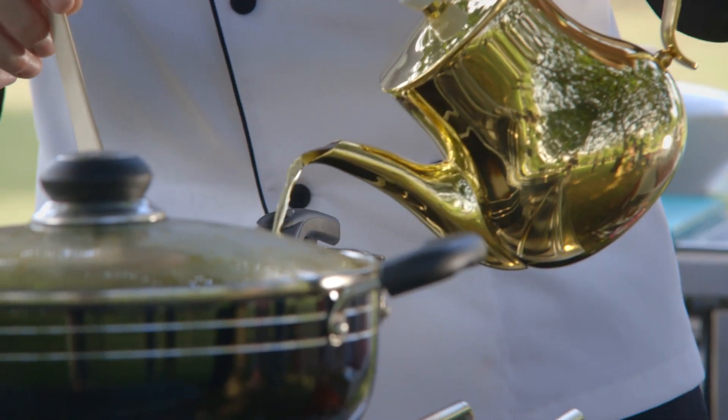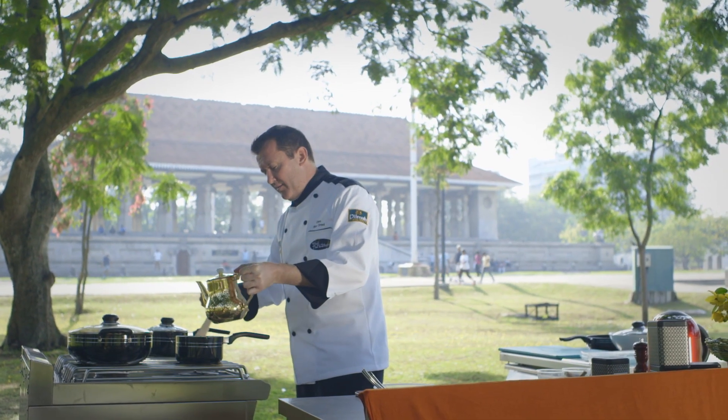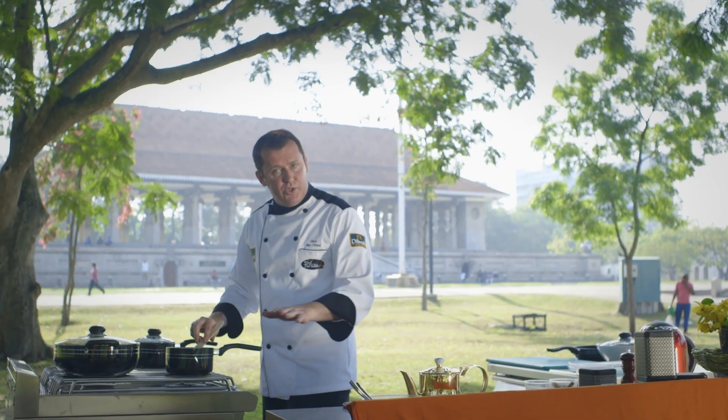Now we're going to add our tea into our sauce, and this is going to give us this amazing strawberry and vanilla flavor that's going to run through it. We're just going to bring it to the boil and then switch it off.